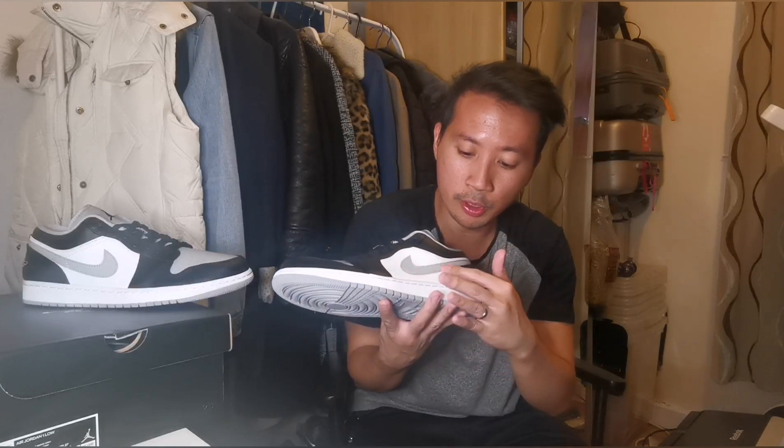Moving on to the side, we got this grey swoosh logo in a tumbled leather material. At the back, we have this Jordan Wings stitching in white with a black colour contrast — it has a nice background, which is cool. And another grey Nike swoosh logo over here.